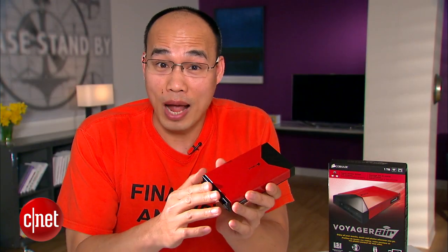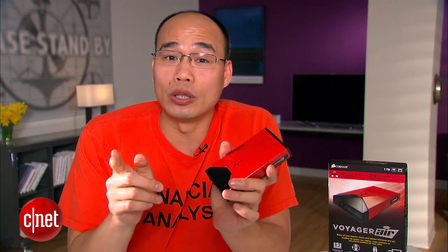First, it comes in red. It's important because it kind of matches my T-shirt. What makes it really different is the fact that it comes with features that the other two individually don't have.